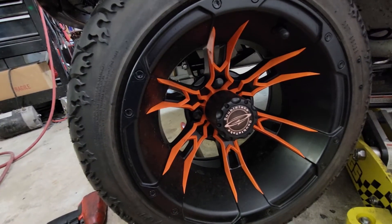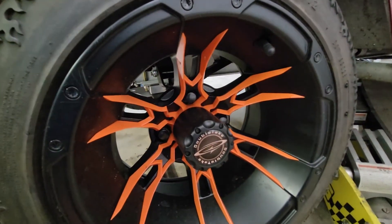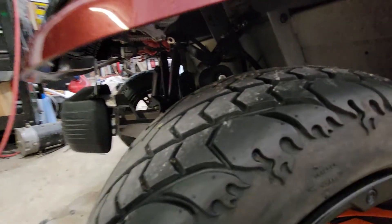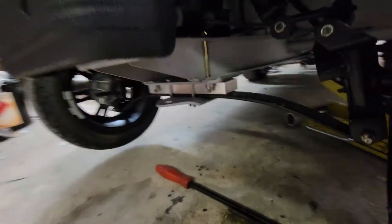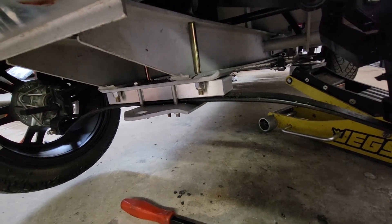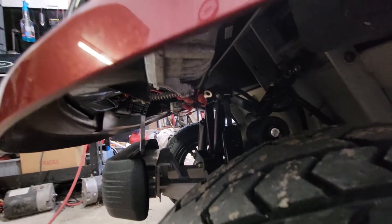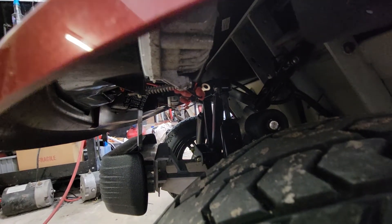Today we're going to show how we attempt to fix a negative camber issue with a Club Car DS. We installed a new custom body, and because the headlight protrudes forward and comes down so low, and we're running a slightly oversized tire, they send out a one-inch aluminum spreader bar to get the leaf spring to come down further so the tire doesn't contact the back of the headlight. On this particular car it is making contact.